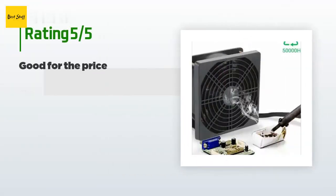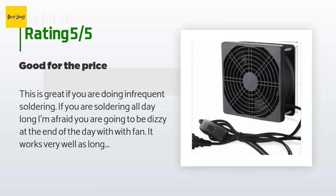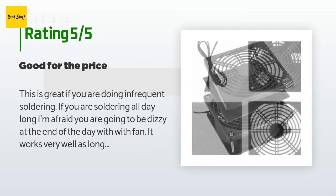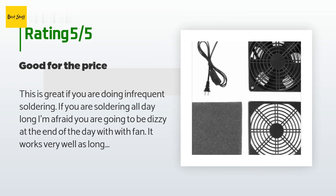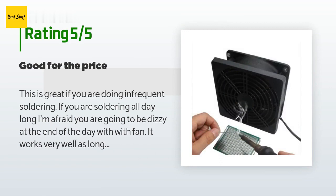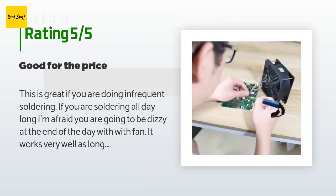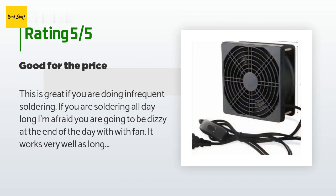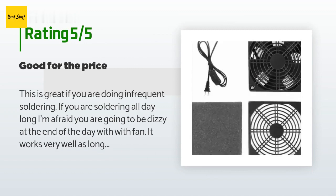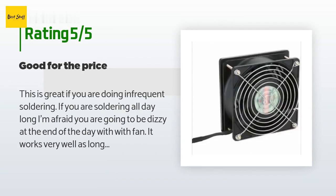There are 133 reviews with an average rating of 4.4 stars. A customer said: this is great if you are doing infrequent soldering. If you are soldering all day long, you are going to be dizzy at the end of the day. With the fan, it works very well as long as you are soldering within maybe four inches of the fan. I actually bought two of these — one to place right in front of where I am soldering, and the other next to my soldering iron stand to catch remaining smoke.